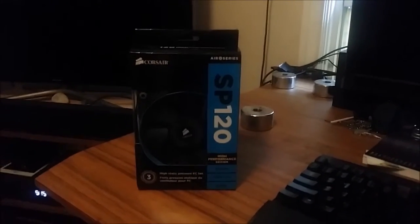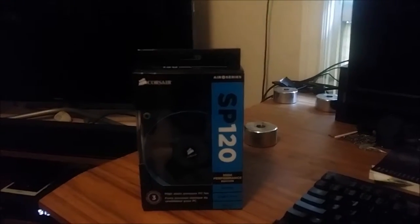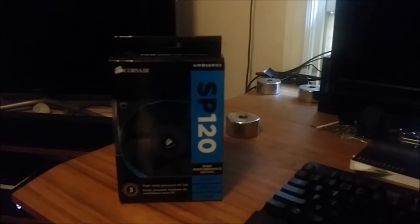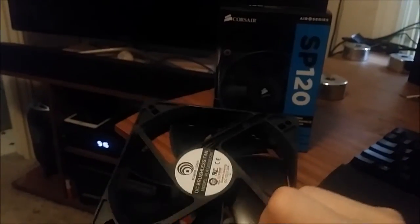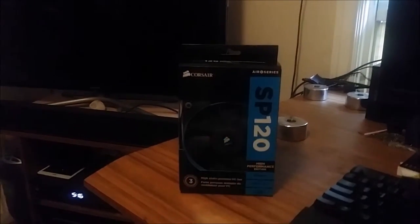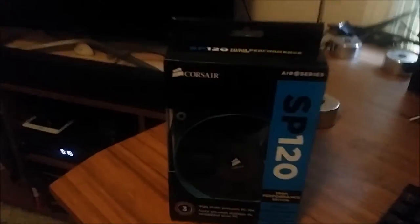I finally got my SP120s to put on my 295x2. I decided to get those because AMD kind of gave you a mediocre fan for a $600 graphics card — well, originally a $1,500 graphics card. They probably could have included a fan like that; obviously not two of them, but just one would have been a nicer option when you're paying that much money.